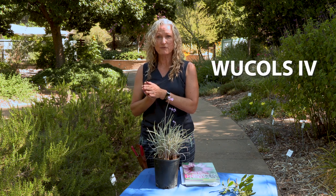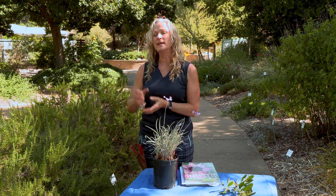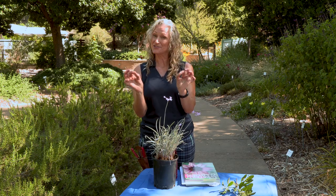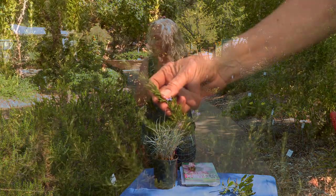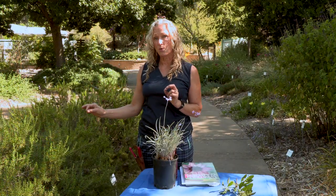We'll have a link to WUCOLS for you. There are also characteristics you can look for in plants that give you clues to whether they are low water users — cues as you're walking through the nursery. The first characteristic is small leaves. Little small leaves have less surface area, which means less evaporation of water from the surface. Things like rosemary, which have tiny needle-like leaves, are very good low water use plants. Other characteristics include gray or fuzzy leaves, like on the salvias here — they're light-colored, reflect light, and when they reflect light they reflect heat, which reduces their need for moisture in the summertime.